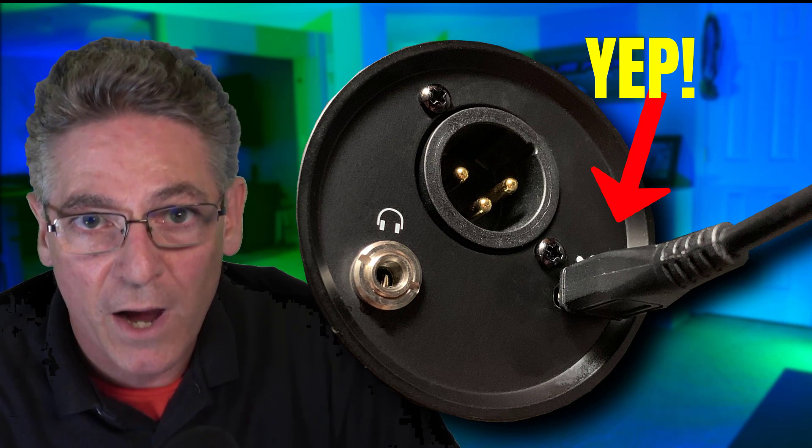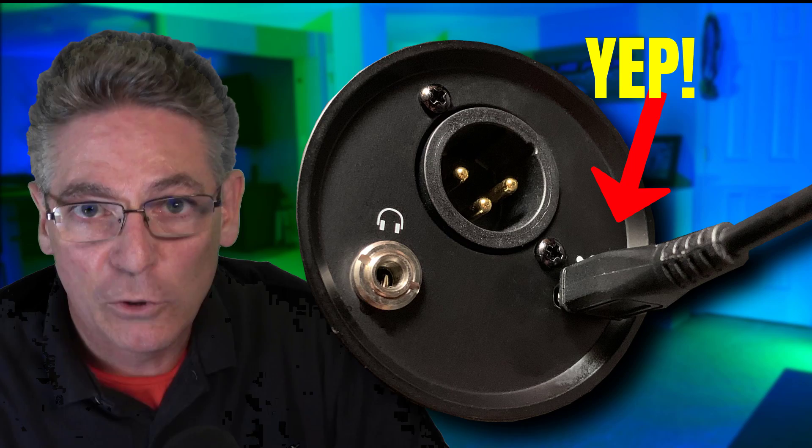The mute button that everybody talks about — people hitting it by mistake — that's not a big deal. All these settings on the front, the volume and such, it's a set-it-and-forget-it scenario. People are also talking about the exposed USB connector on the back of the mic, and I agree — it could get bumped or knocked and bend the port. You have to be super careful. They should have put more metal behind there to protect the port so the plug doesn't get broken.